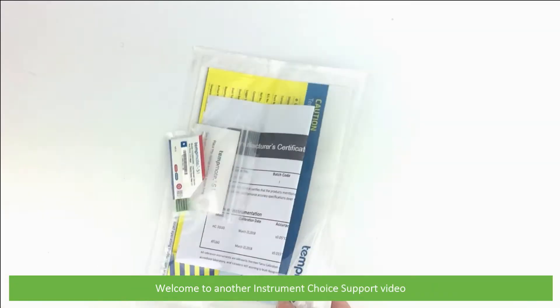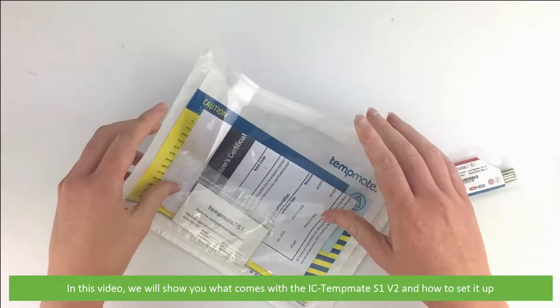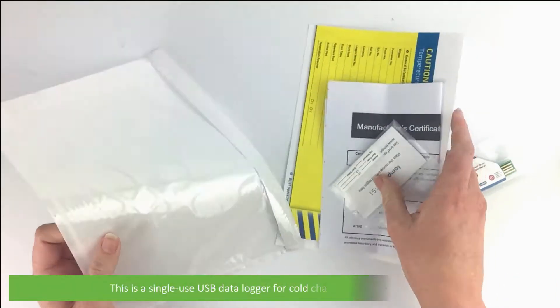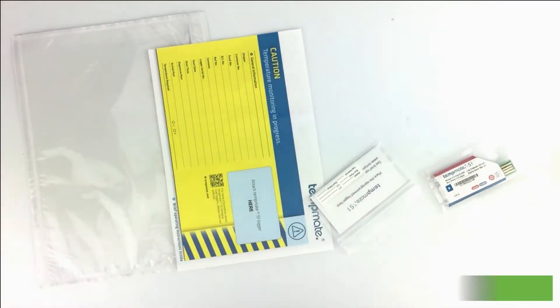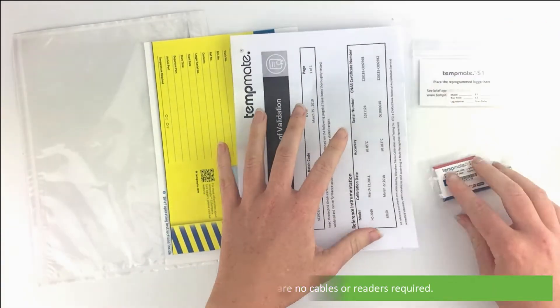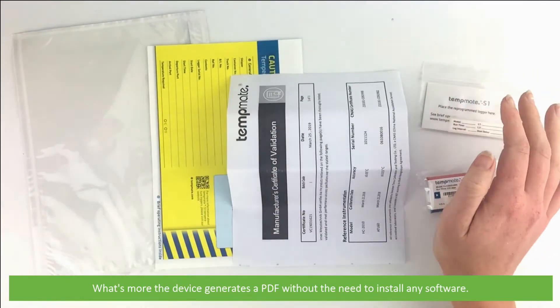Hi and welcome to another Instrument Choice support video. In this video we will show you what comes with the IC TempMate S1v2 and how to set it up. This is a single-use USB data logger for cold chain temperature monitoring. With the built-in USB port there are no cables or readers required. What's more, the device generates a PDF without the need to install any software.